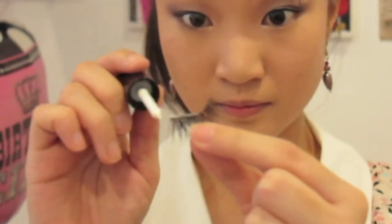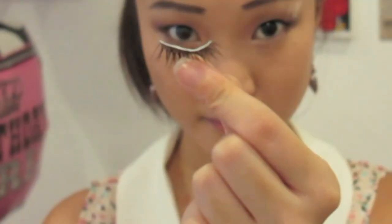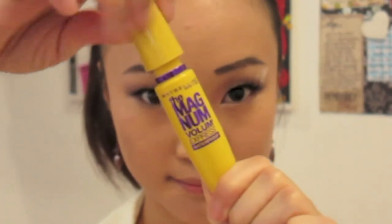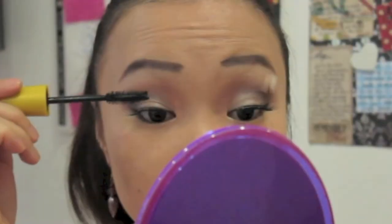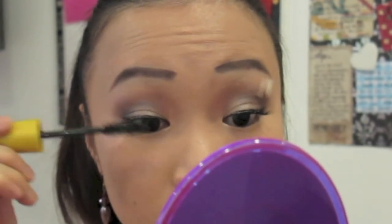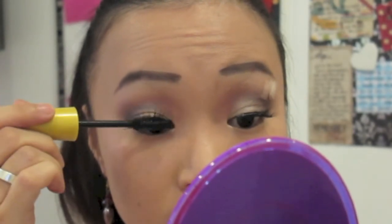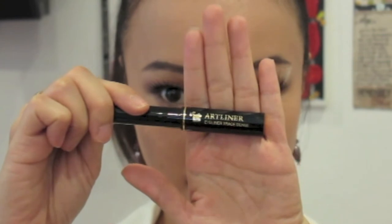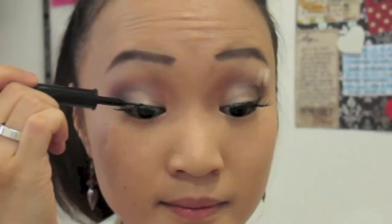Now it's time for falsies — apply a thin layer of glue and remember to wait about 30 seconds for the glue to become putty so it adheres easily onto your eyelids. To cover up any dried glue marks, I'm taking my Lancome art liner and going over my lash line.